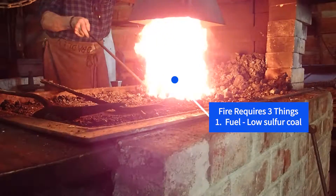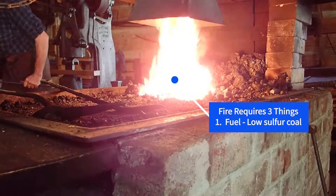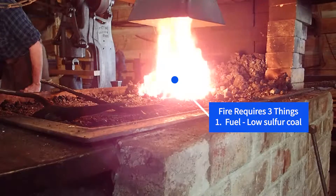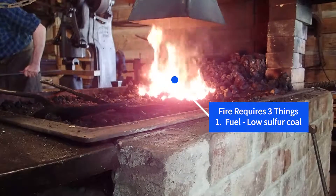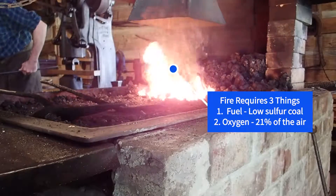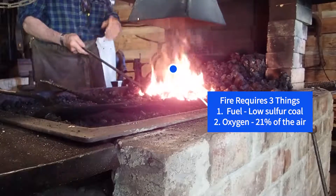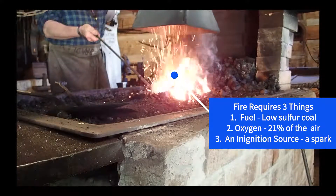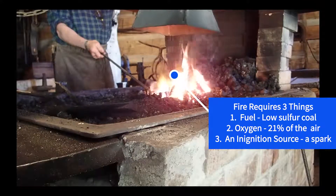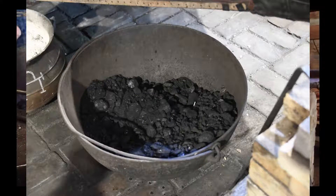For a fire to burn in our blacksmith's forge, three things must be available. The first is fuel — in our forge, the blacksmith uses low sulfur coal. We'll talk more later about why low sulfur coal. The second thing our forge fire needs is oxygen, which makes up about 21% of the air that we breathe in and out as we go about our day. The third thing our forge fire requires is a spark. So every morning the blacksmith, when he comes into work, has to load coal into the forge and then use a lighter to start the fire.